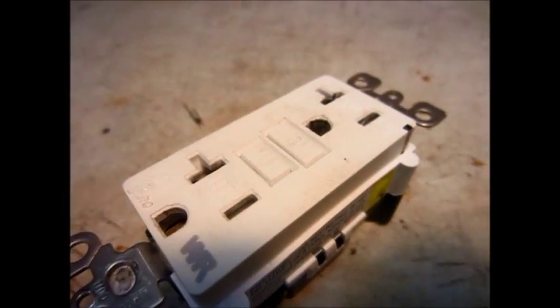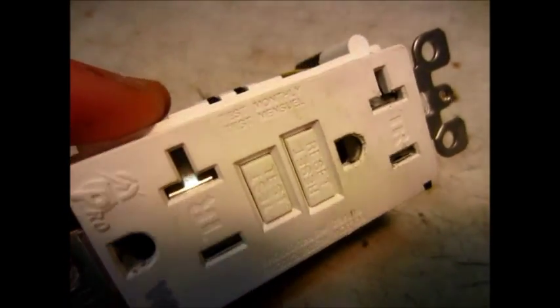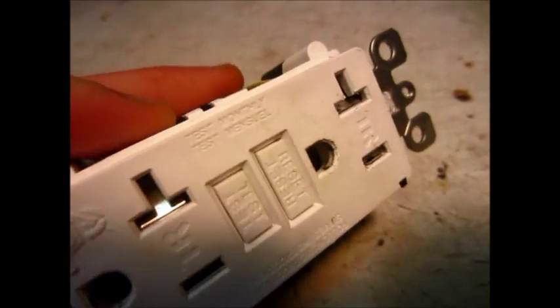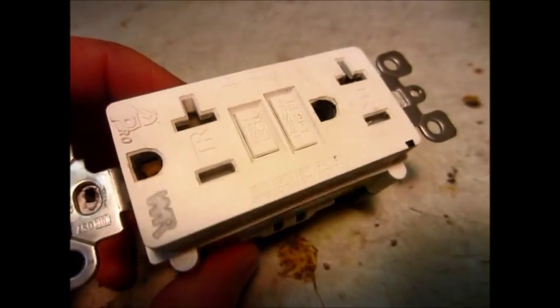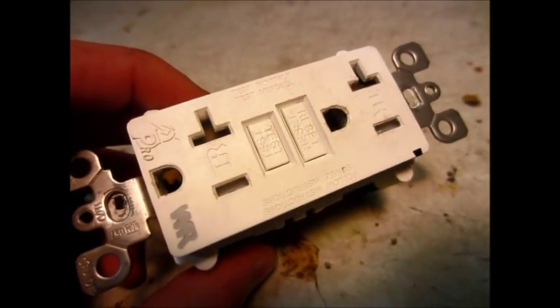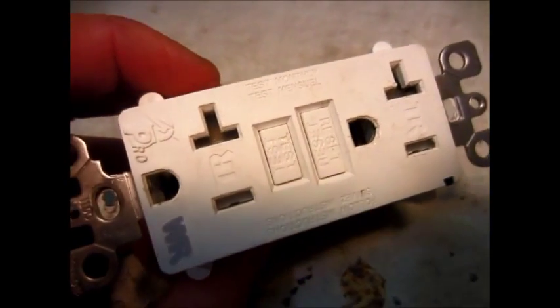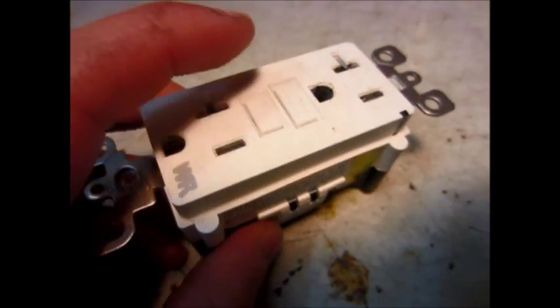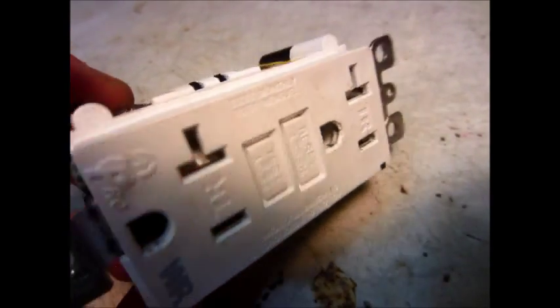Hello, this is MKJ101. Here's a ground fault interrupt outlet that seems to have some sort of a failure. We had this installed in our outlet by our pond for about six months to run our pumps and stuff, and it seems as though it failed. I think it tripped once or twice because of water or something like that.